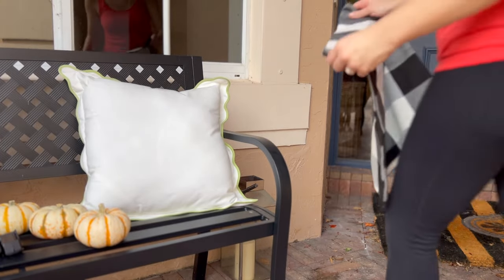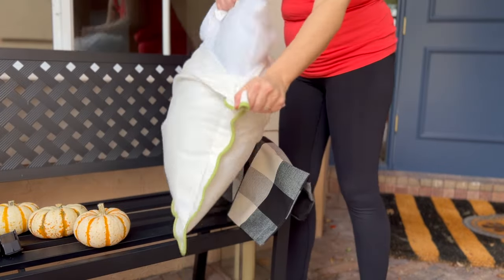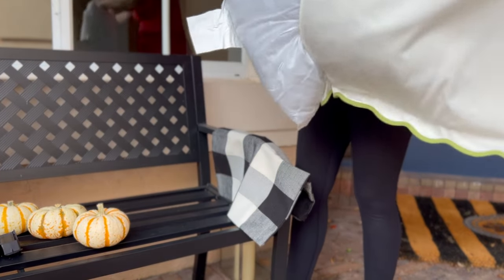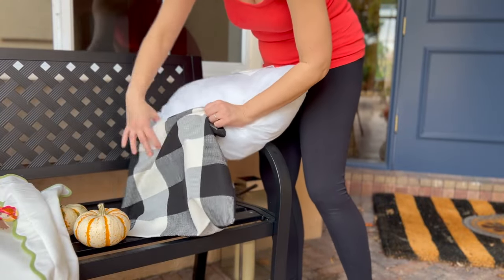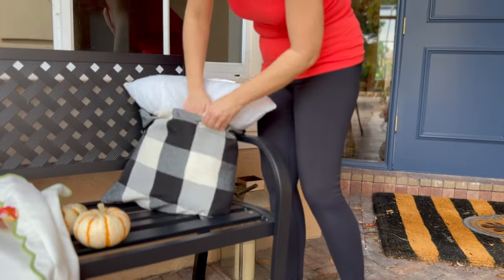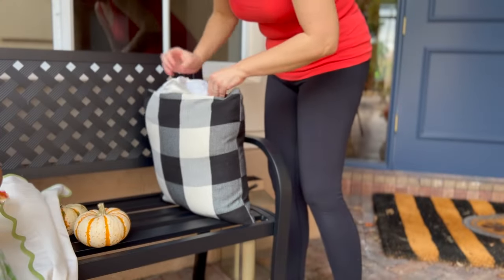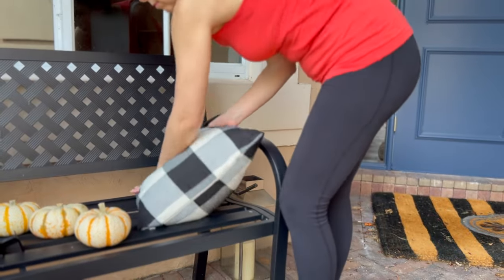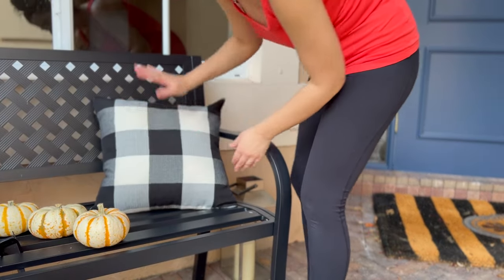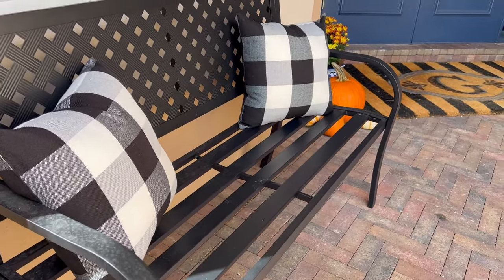I've already been experimenting with the pillow covers on this bench — I got this bench from Walmart and I love these scalloped pillow covers from Ballard Designs. I'll link everything for the entryway below. I already had these buffalo check pillow covers from Amazon, so I just swapped them out. Even though I'm not super crazy about buffalo check anymore, there is a timeless element to it, it does say fall, and I already had them.